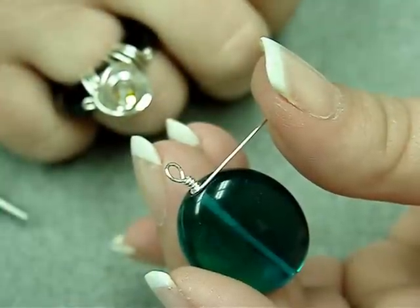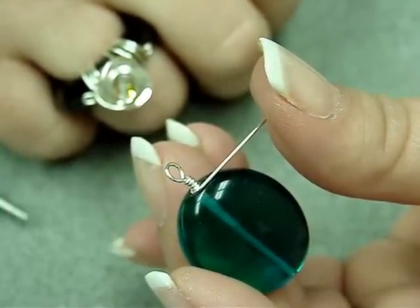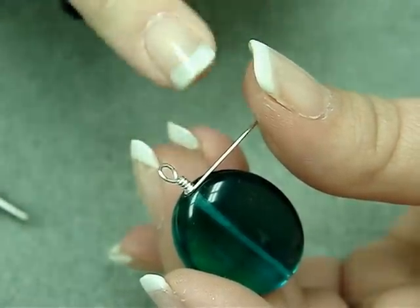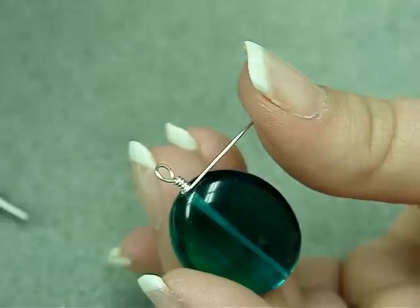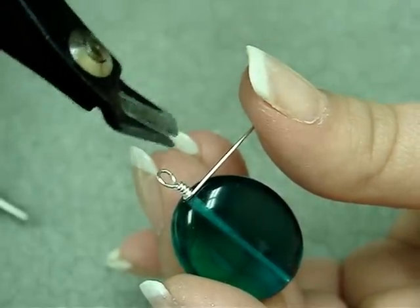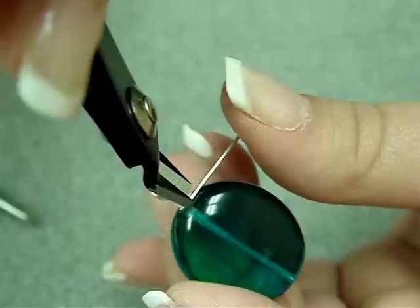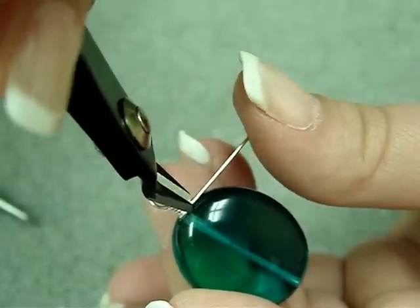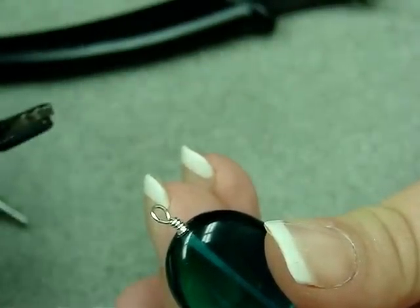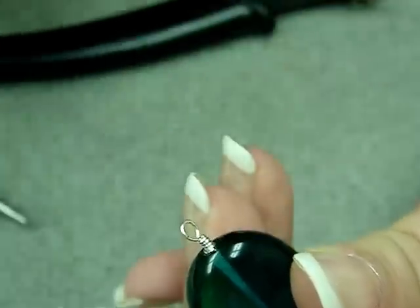Another question Susie received was from Nancy in Georgia. She asked how she keeps the wire from sticking out after she's made a wrapped loop. She's able to make a wrapped loop but has a little trouble at the end. One of the problems I think may be happening is that maybe you're not cutting it close enough — you want to cut it as close to the wrap as possible. Something I like to do is use the crimp tool or a pair of chain nose pliers to tuck the tail into the wrap.